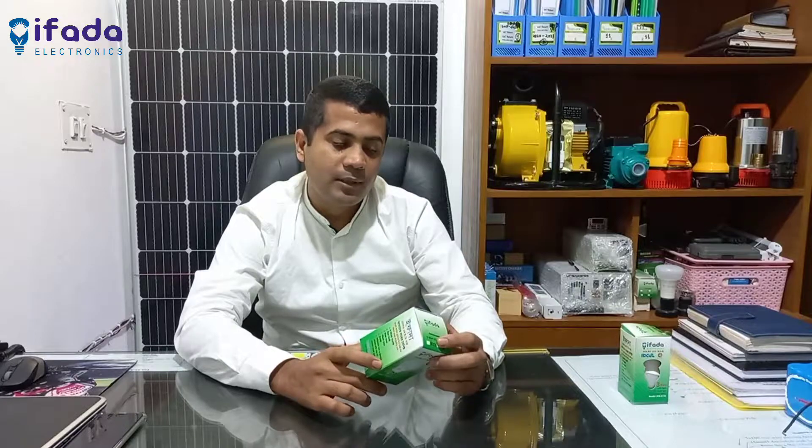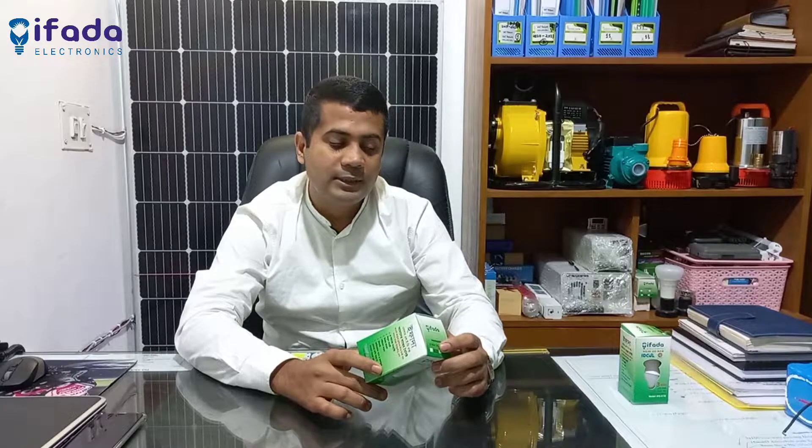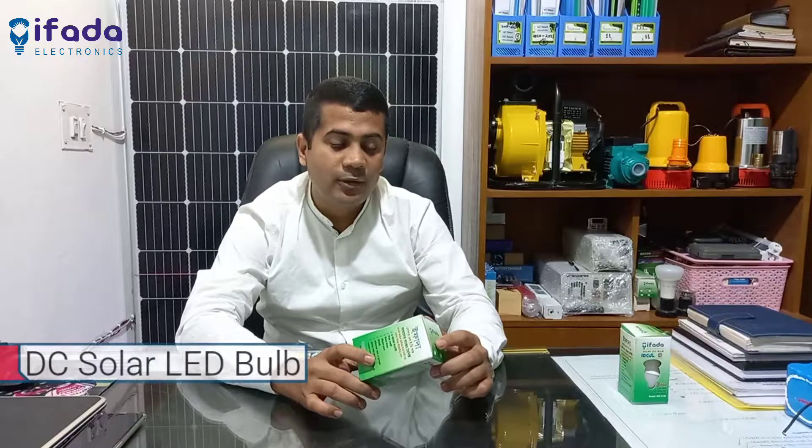Hello, my name is EFAD Electronics Ltd. Today, we have been using EFAD Electronics. We have a DC solar LED bulb.